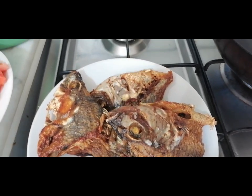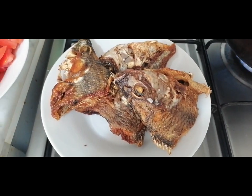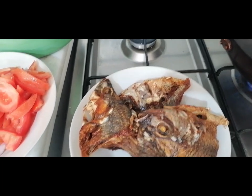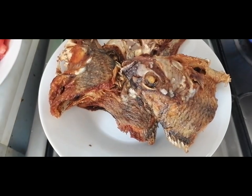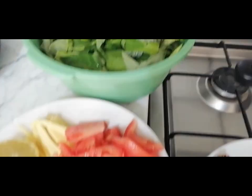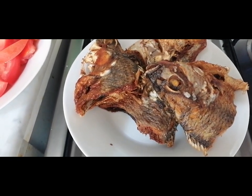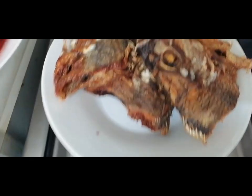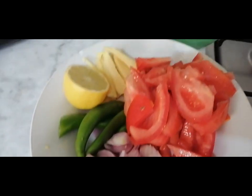So, half of it we will have as ulam, dipped in soy sauce with lemon. But the head part we will make into a soup. I prepared it here first because the tilapia is not fresh — it's frozen. So, those are our ingredients.